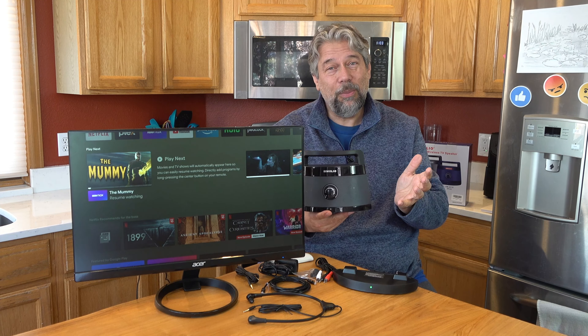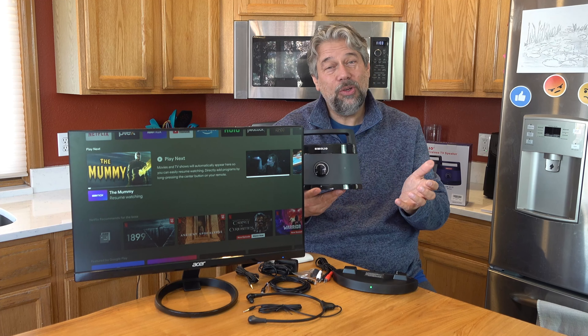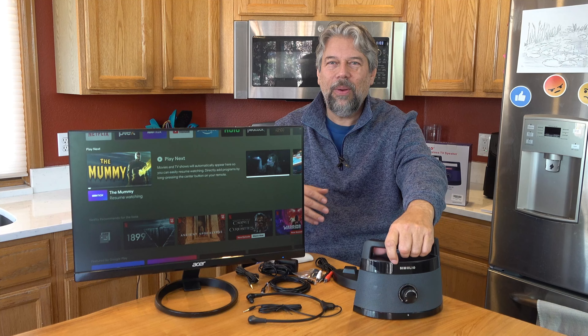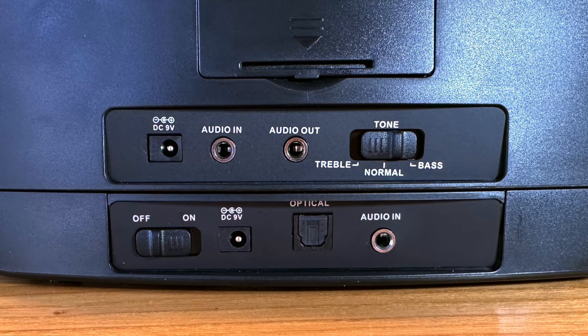Six hours — that's one NFL game given all the ads, or two or three movies. On the base, you can see there's audio in and optical in, plus DC nine volts for power and an on/off switch. On the speaker unit on the bottom, going left to right, there's also that nine volt input for separate charging, and every time you put it on the base it's charging — plus audio in and audio out.